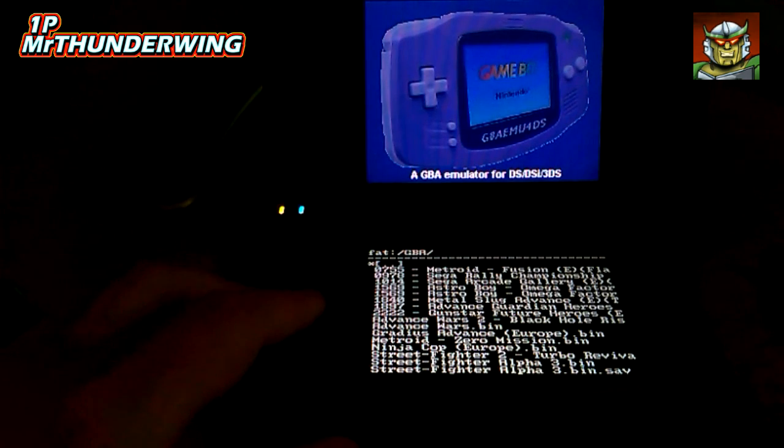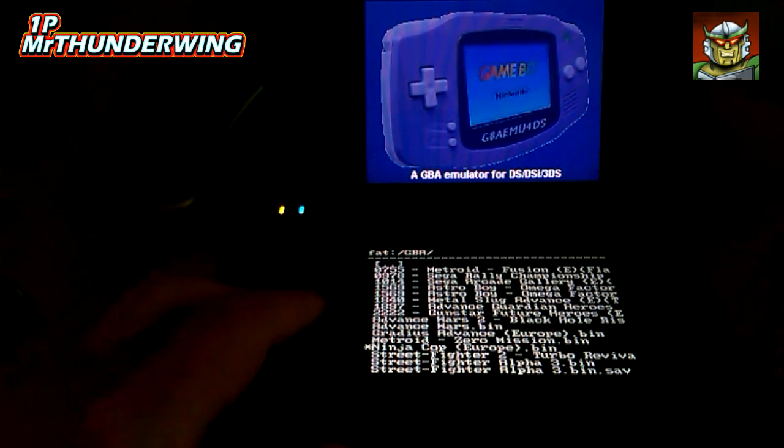Select the GBA emulator again, navigate back to the Game Boy Advance folder, and we'll go for Street Fighter Alpha 3.